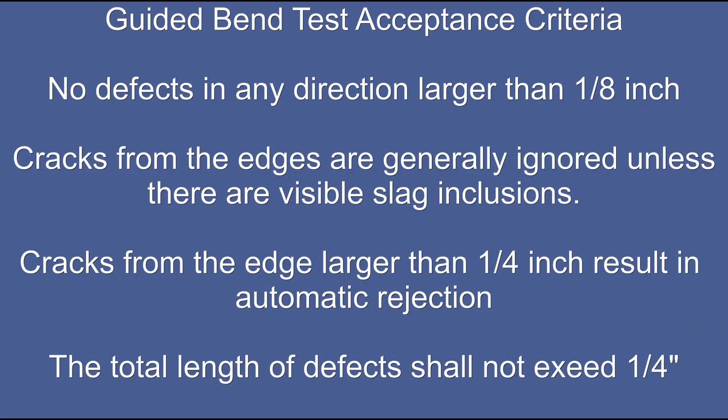To give an idea of what is acceptable and unacceptable: there can be defects, but they must be small. If they are numerous — even if small — and the total accumulated length exceeds one-quarter inch, they are subject to rejection. Both the root bend and the face bend have to pass in order for the plate to pass.